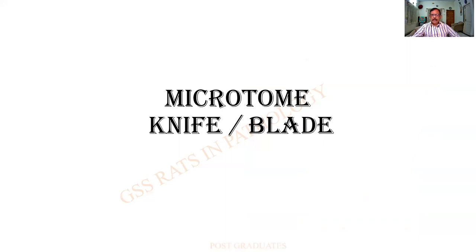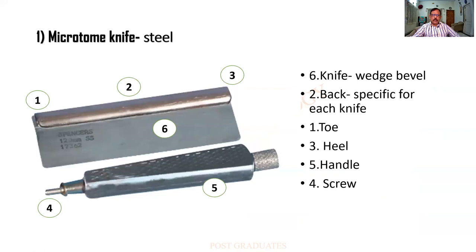Coming to the microtome knife and blade — I do not know whether you people will be able to see a microtome knife; the blade is what we use today, but this is the knife. These are the parts of the knife: this is the knife as such, and this rolled structure is called the back of the knife, in which I am able to find the stow of the knife. And then this is the back, and this is the heel of the knife. This knife can be attached by means of a screw, and this is the handle. During section cutting the handle is removed and this knife is fixed onto the microtome.